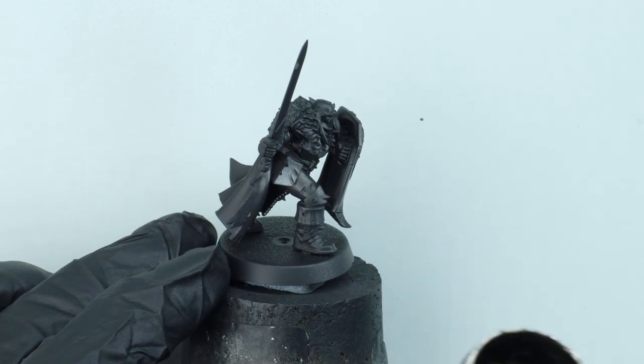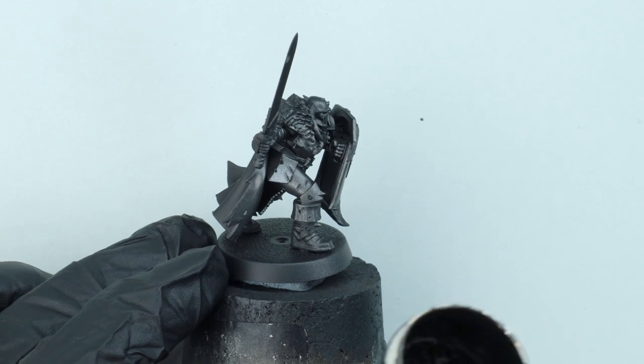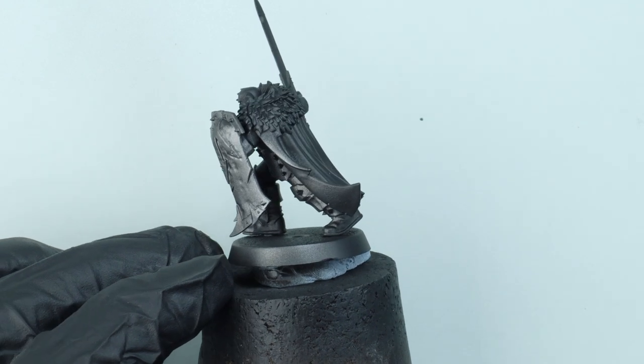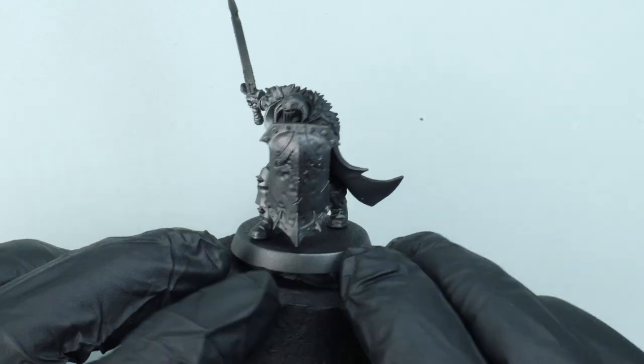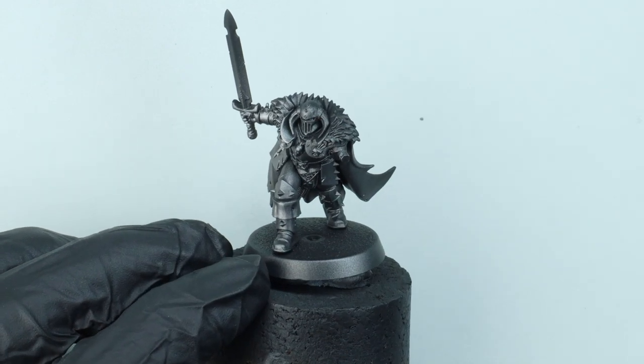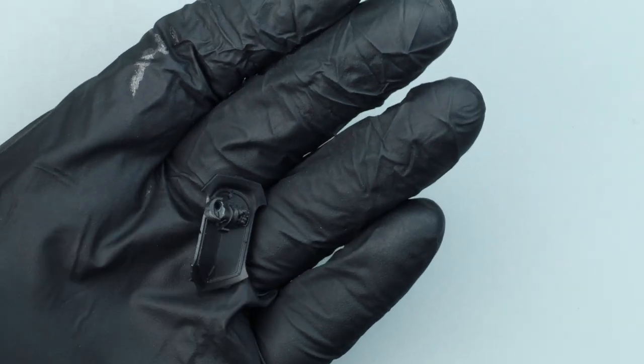You don't need to apply this with the airbrush - you can absolutely apply it with a large dry brush, stipple it on, that will give you some nice texture. But the airbrush is a nice quick way of doing this, and Metal Colour Series paints airbrush like an absolute dream. Make sure I don't forget the back of his shield.